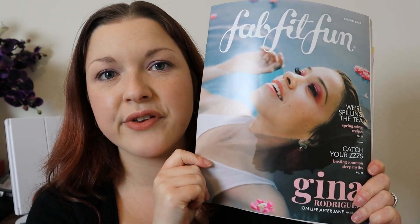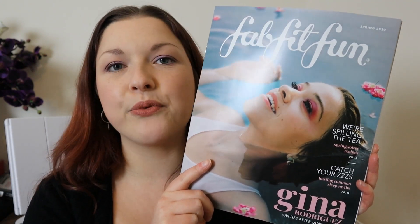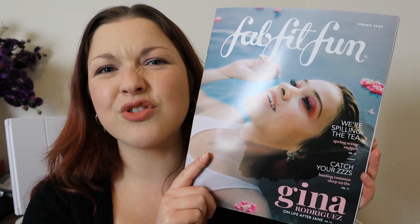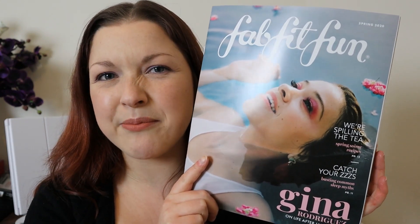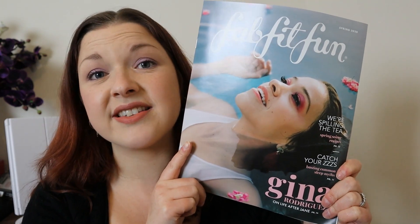We also get a magazine. On the front cover of this month's magazine we've got Gina Rodriguez — I think she was in Jane the Virgin. I haven't actually read this magazine; it's been sitting here with everything else waiting for this video for almost a month. Inside, there's information about the items in the box, all the RRP info, how to use the items, and there are also articles about brands, beauty trends, fashion trends, fitness trends, helpful hints, and sometimes puzzles.